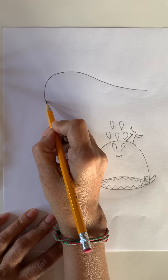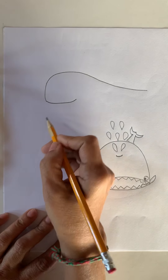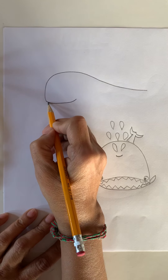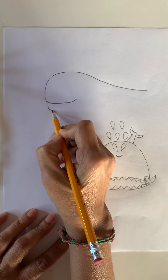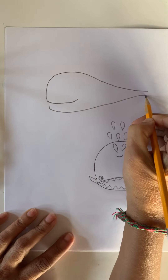Then we need a mouth, or a smiley face. See how big a smile they have? They have a big mouth. And right under from here, under the smile, go down a little bit, curl, and go all the way up where the tail is.